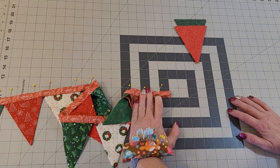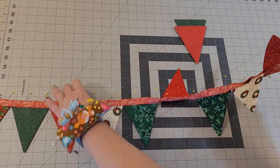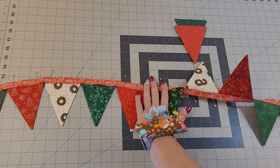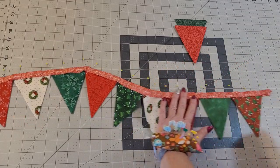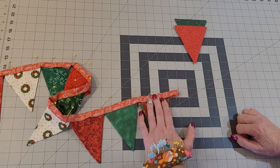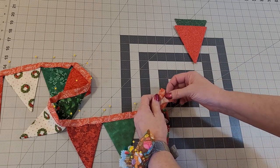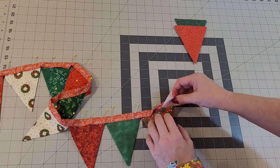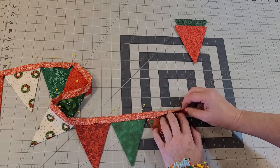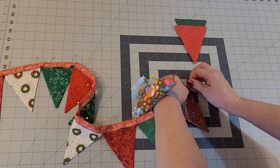That measured an inch and an eighth — and I did not plan that, so that was pretty cool. If you get to the end and it doesn't line up as well, you could always just cut it off and fold it over enough to make it fit exactly where you want it. That's no big deal.